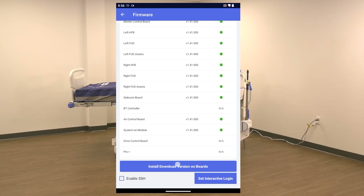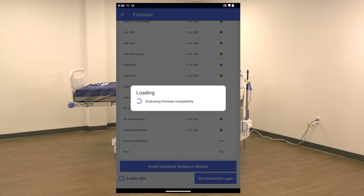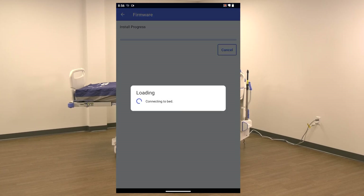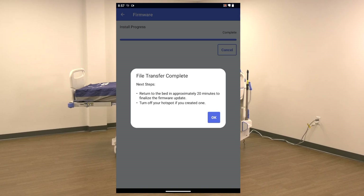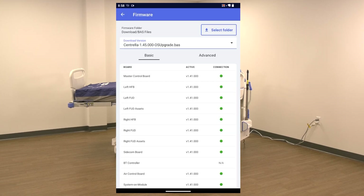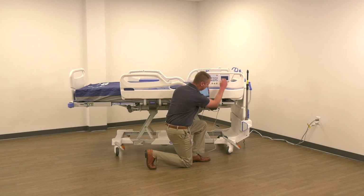Press Install Download Version on Boards. Note: the service tool will do a compatibility check, which looks at the version of firmware on the bed and the version attempting to be installed. If there are any compatibility mismatches, a pop-up screen will notify the user. If the bed and device are on the same network, the upgrade will start automatically. If they are not on the same network, you will get a notification stating as such. When the connection is successful, the files will begin to transfer to the bed. When the File Transfer Complete pop-up appears, press OK. Note: once the files have been transferred, it takes the bed 20 minutes to process the upgrade. You can disconnect the USB cable from the bed and close the app at this time.